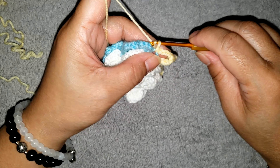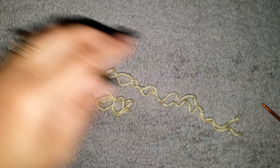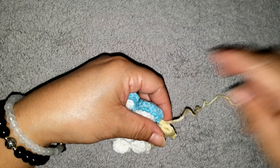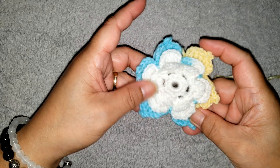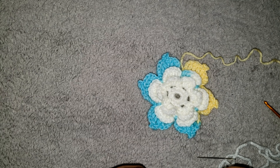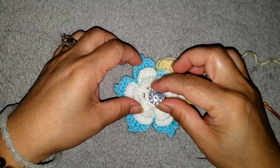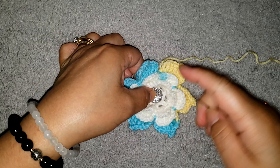To finish the last petal, chain 3 and slip stitch into the same space. Close your work and cut the yarn — make sure to leave a long length of yarn to use for attaching the flower to the hat. Now with the rhinestone, we are going to attach it in the center using the yarn needle and a piece of yarn.